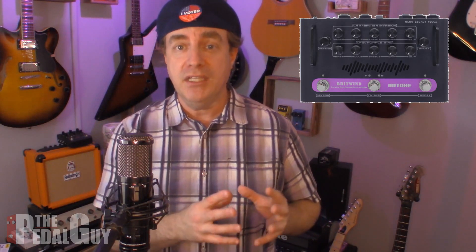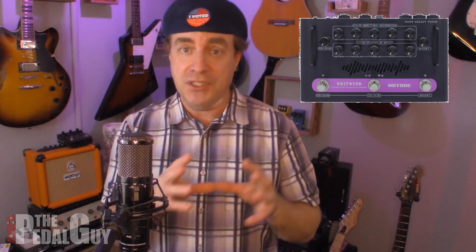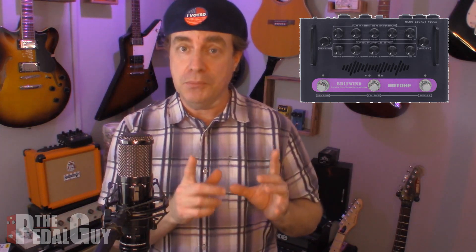Today's setup includes a Hot Tone Britwind amp which has a Vox and a Marshall built into the same amp. This lets me give you a really good A/B demonstration with a high-gain pedal in a non-high-gain scenario versus a high-gain scenario, because you're gonna get two completely different tones. I'm using no gain from the amp itself — all the gain you're gonna hear is coming from the Plexi Crunch, and everything is pretty much set to noon, so it's as flat as we can get it. I'll add a little bit of reverb, but aside from that everything you're gonna hear is coming right from the Plexi Crunch. So before I do a demo, let's take a quick look at the controls.